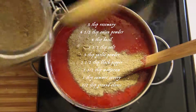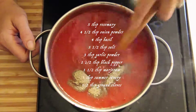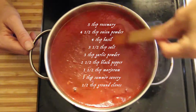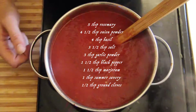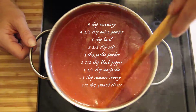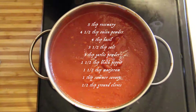4½ tablespoons of onion powder, 4 tablespoons of basil, 3½ tablespoons of salt, 3 tablespoons of garlic powder, 1½ tablespoons of black pepper, 1½ tablespoons of marjoram, 1 tablespoon of summer savory, and ½ tablespoon of brown cloves. Making sure to blend all those up — that makes your beautiful spice mixture.